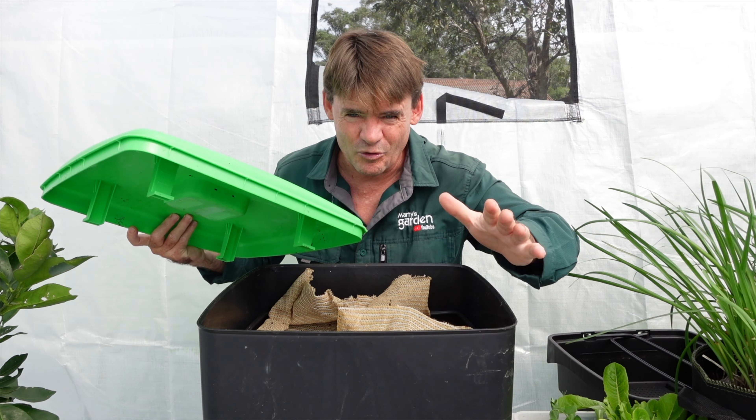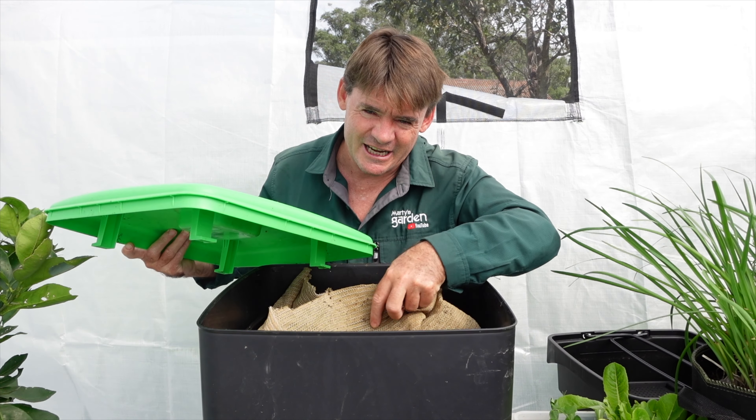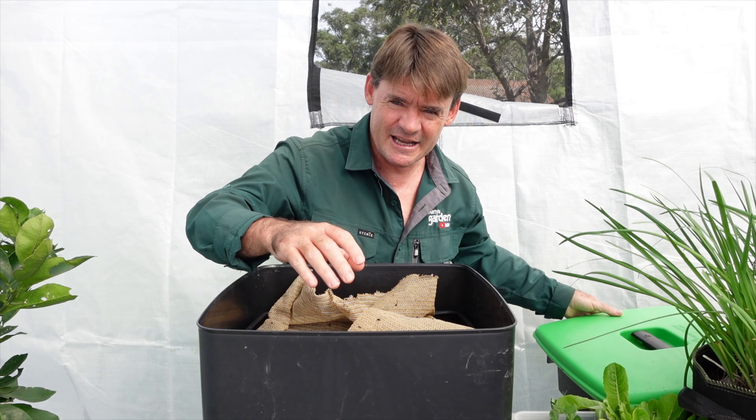If it's an indoor worm farm and your lid doesn't fit snugly, the worms could get out underneath the kitchen sink or wherever. Worms do escape — they're escape artists — but we want to give them as little chance as possible.